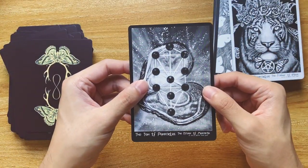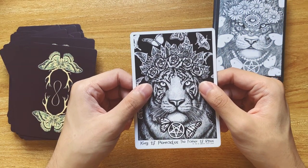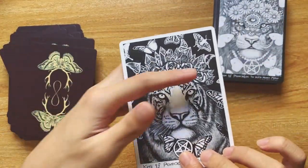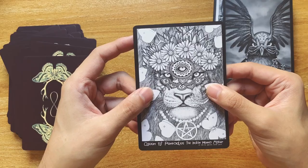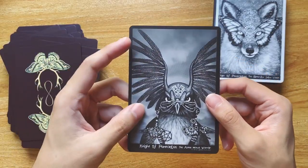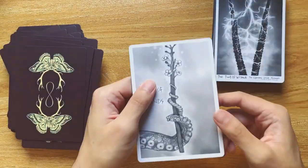Ten of Pentacles — The Oyster of Metatron; beautiful, I love the oyster shell. King of Pentacles — The Father of Roses. Tigers are not traditionally what I think of when I think about pentacles, but this surprisingly works because of all the adornments. Queen of Pentacles — The Indian Henna Mother. Knight of Pentacles — The Aztec Hawk Warrior. I think it takes a lot from different religions and different traditions. Page of Pentacles — The Butterfly Snow Vixen.